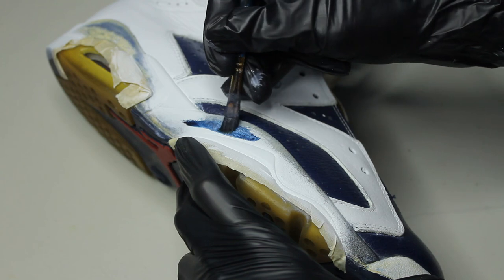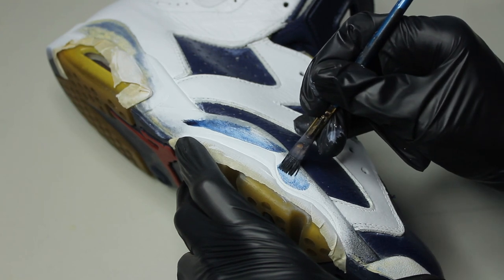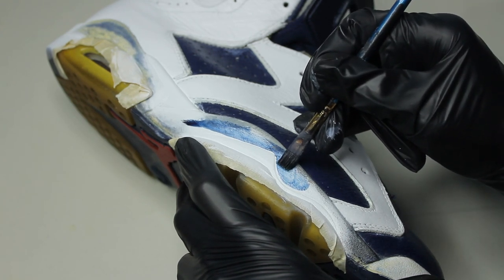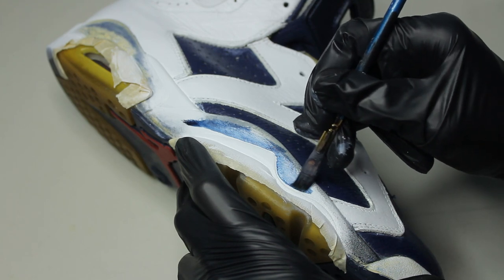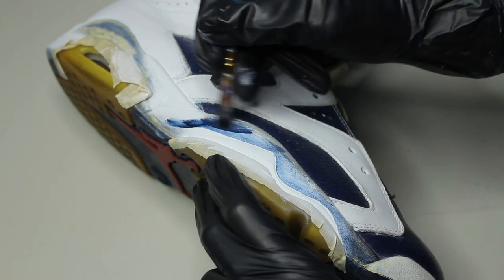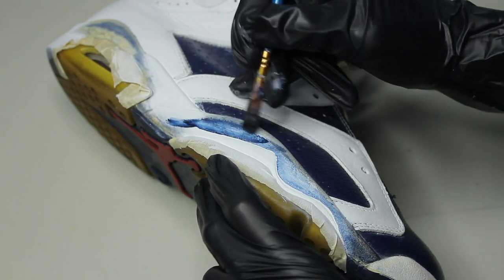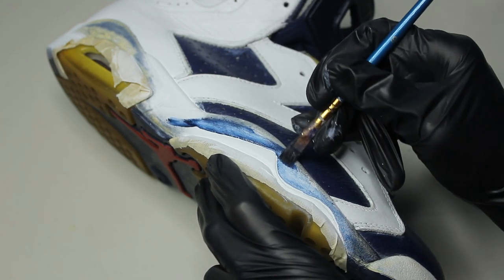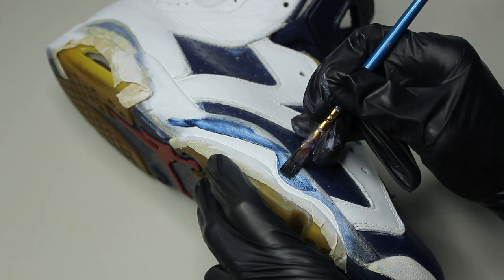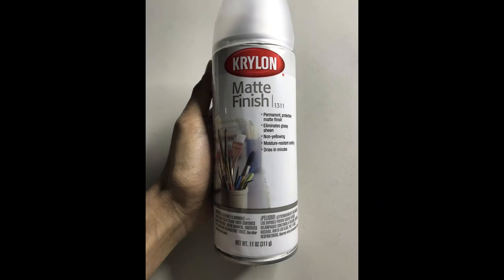I recommend freehanding this midsole. The color I'm using is called navy blue. If you keep your paintbrush a little damp, it gives you more flexibility, and then we're just going to slowly work our way to the line. The angle was pretty crazy so I had to do it off cam, but it's very straightforward. The finisher we're using is Krylon Matte Finisher — two light coats is all you need.